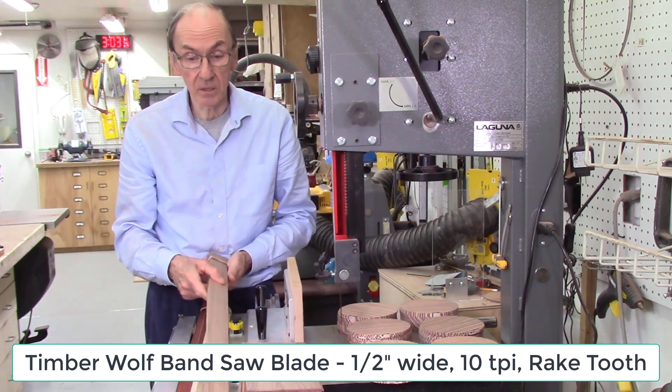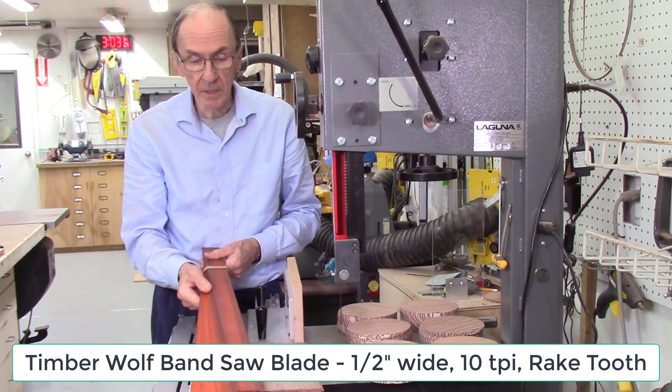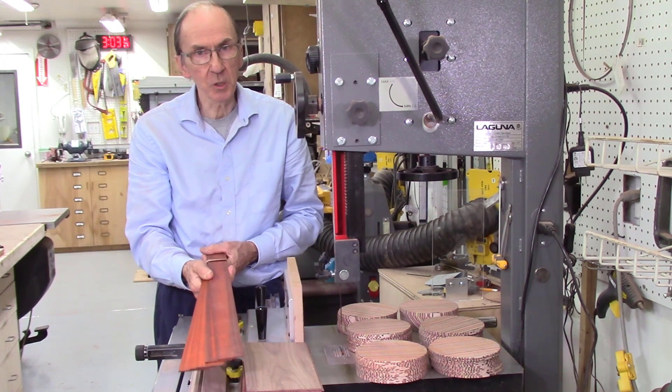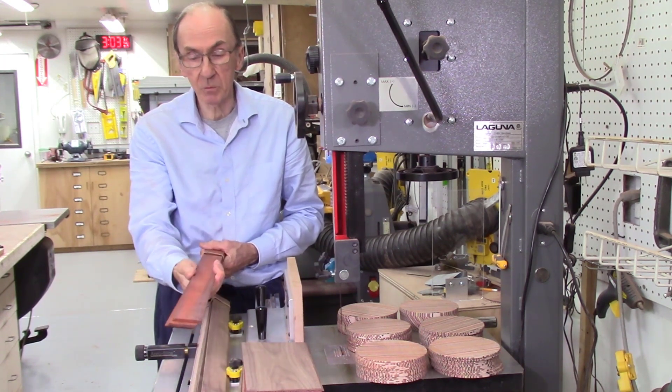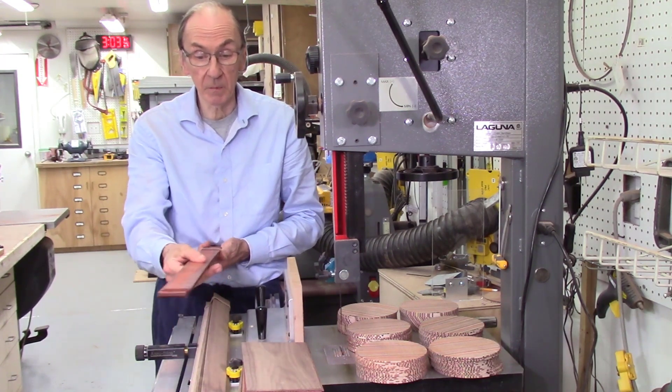But it doesn't work in all cases. When cutting resinous woods, they tend to gum up the blade more quickly. So in that case I usually go to a coarser blade — probably a 6 or 8 teeth per inch blade — and then I run those boards through my board sander to clean them up.